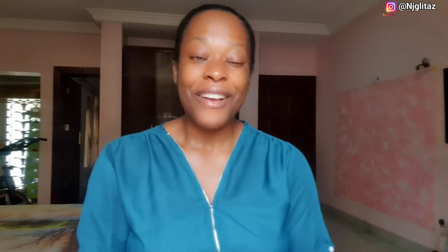My sister Nelo was around and I had her cut off the excess lace for me — you can see it's already been cut. I've never done this before and I didn't want to mess it up. Inside, the wig comes with combs — two of them. I'm going to be clipping those into my hair. It also has a band which you can clip as well.